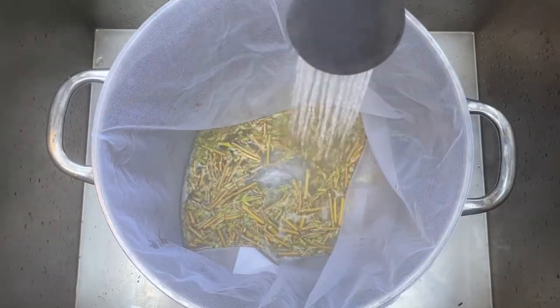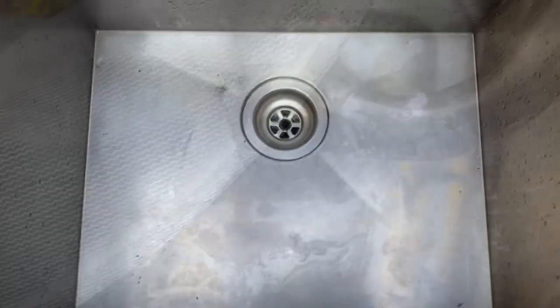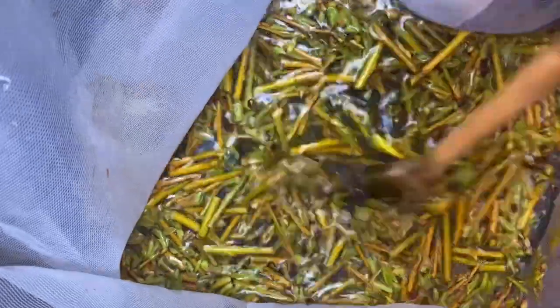One of the things you're watching for is you don't want to ever boil your plant material. You really want to just have it at a simmer — in Celsius, it's about 80 degrees, which is about 176 Fahrenheit. You'll notice when you first add your vegetable matter in, it's going to float on the surface, but as you simmer, it tends to sink into the pot.